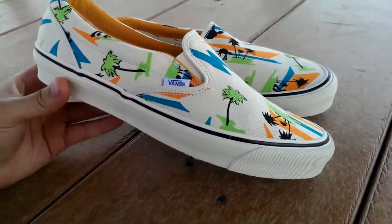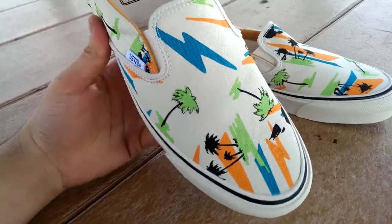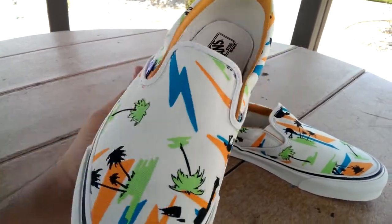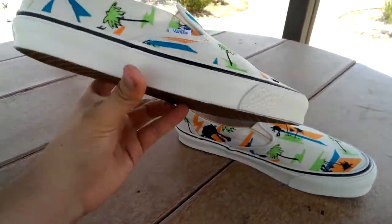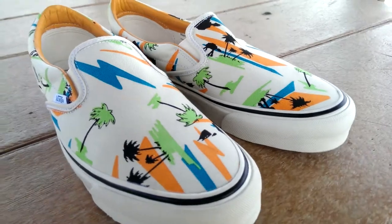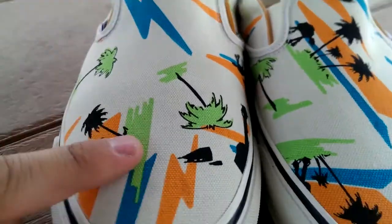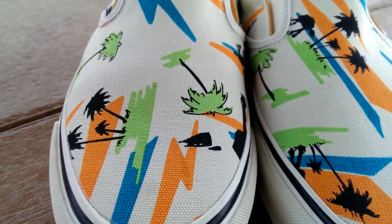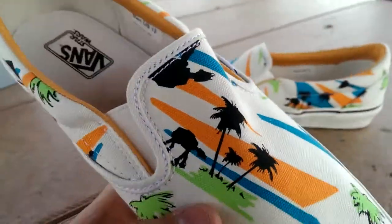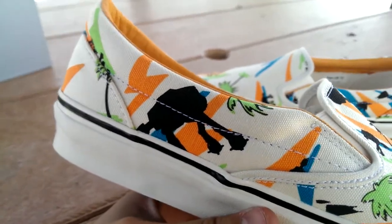Not necessarily the most popular model, but personally I think this is probably the most nostalgic shoe in this pack. Being a slip-on with this Miami print, this shoe just screams 80s — the colors, the style, everything about it. The entire upper is a canvas material featuring vibrant neon orange, green, and turquoise. You also got the little AT-ATs scattered throughout; unfortunately my pair didn't get too many of them, definitely a more subtle pair.